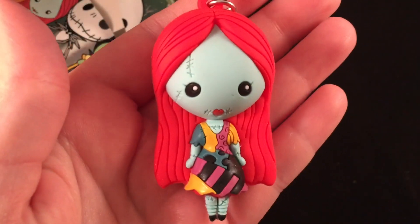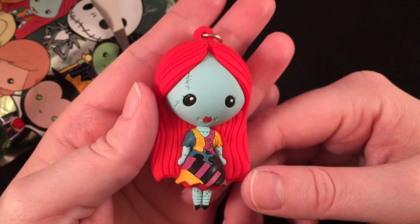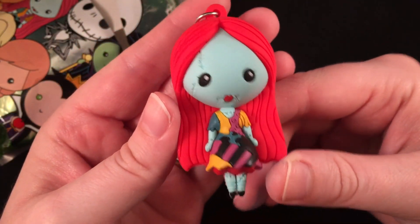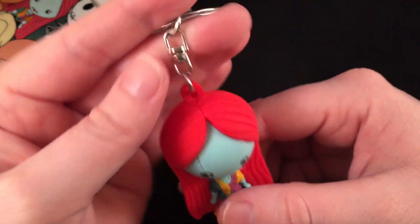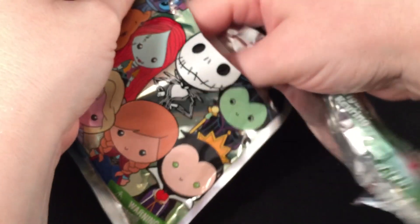I got Sally! She's adorable. If you didn't see, I did a craft video where I made Sally and Jack themed cakes for Halloween — I'll put the link down below. I think this is so cute, she looks so cute and kawaii. These are keychains, very very cute. I'm really glad I got Sally.